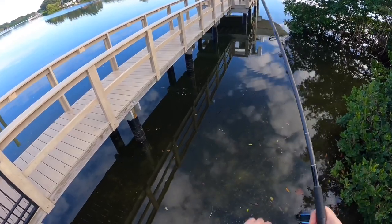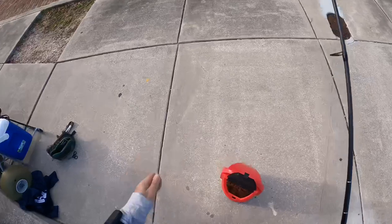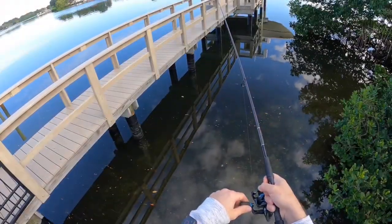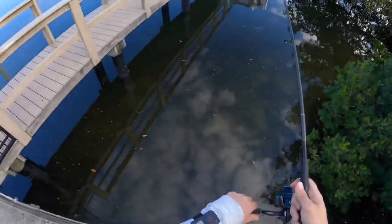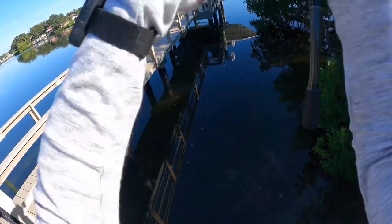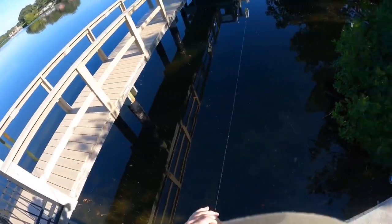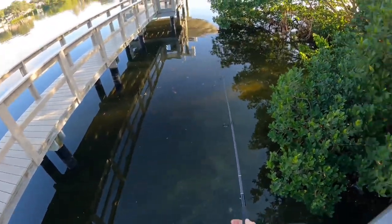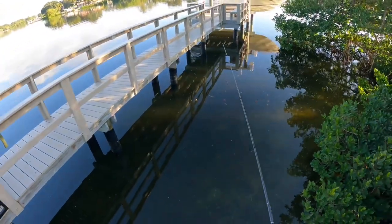You guys, I am just missing them all — unbelievable. Missed another one y'all. Man oh man, this bite is frustrating. All right y'all, I'm out of practice and have missed a couple bites for sure, but they are biting.